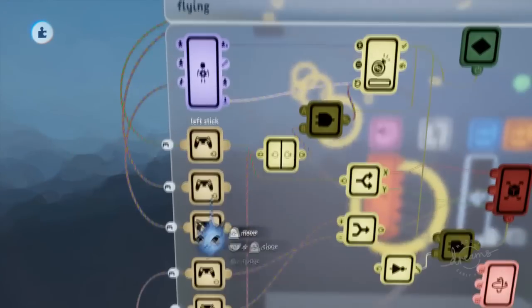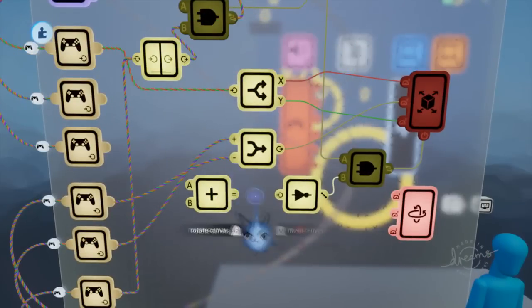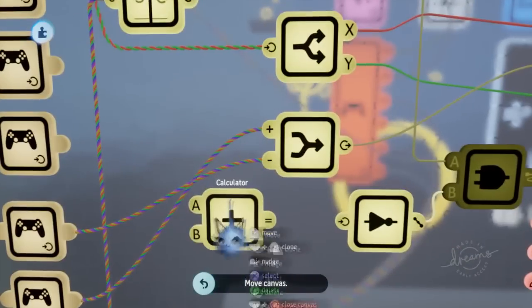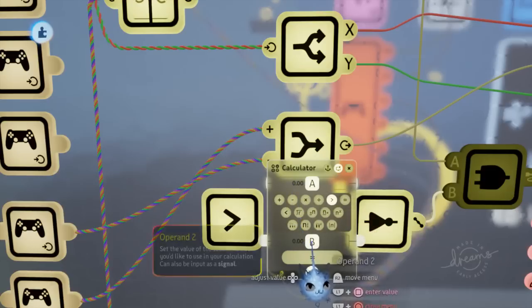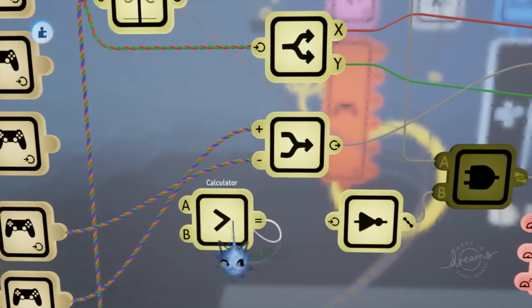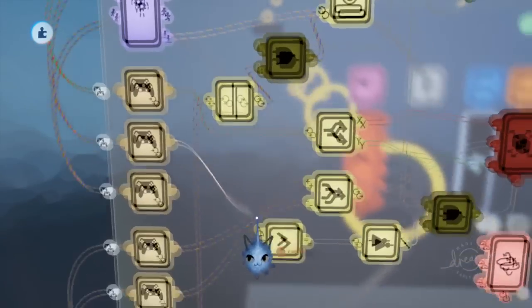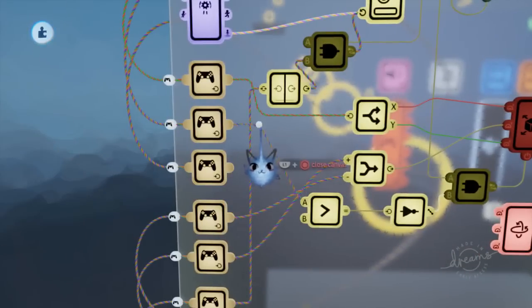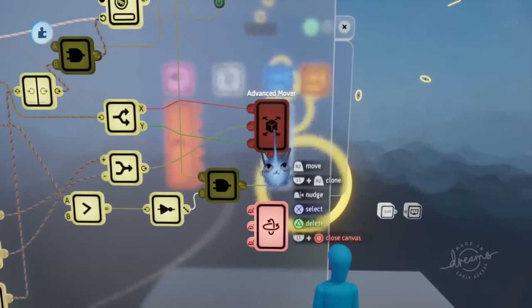We don't want left stick but L2. We want to get a calculator because for even barely touching L2 we want it to activate. Open the calculator and set it to 'greater than' — so if the left side is even above the right side (B), we output 1 for true. Get the result from the calculator and plug it into our NOT gate, then L2 plugs into the calculator. So when we're holding L2, we're no longer using our advanced mover.